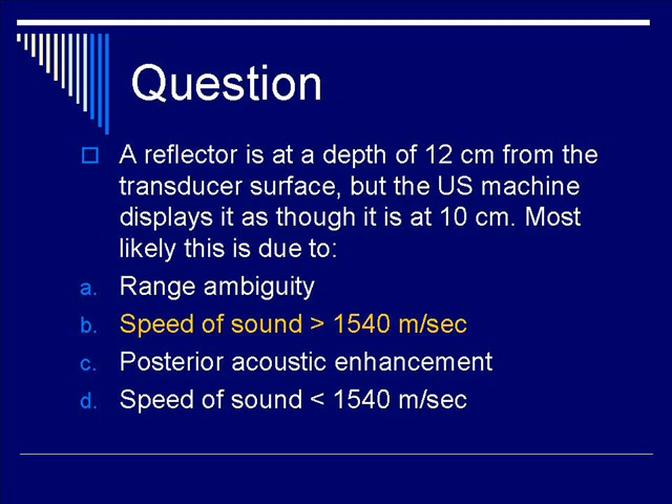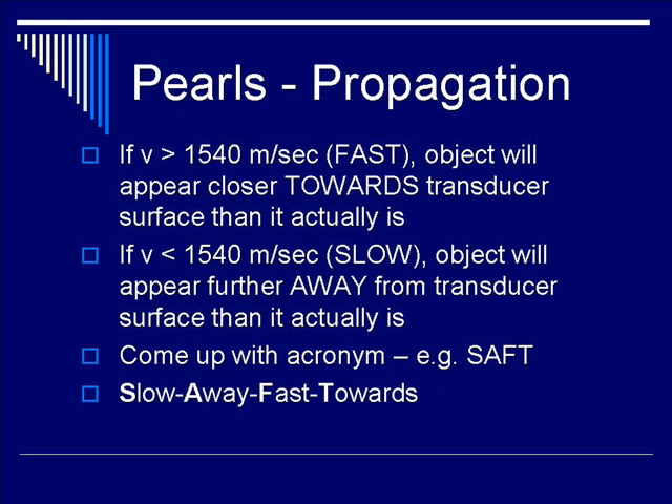The correct answer is B — the speed of sound through the structure of interest is greater than 1540 m/s. If the velocity is greater than 1540 m/s, the object will appear closer to the transducer surface than it actually is. Conversely, if the velocity is less than 1540 m/s, the object will appear further away. A useful acronym is SAFT: Slow Away, Fast Towards.